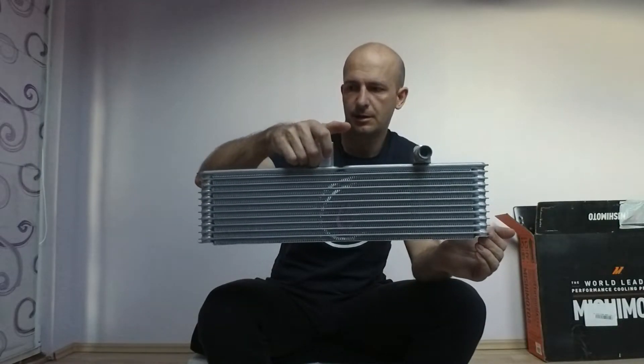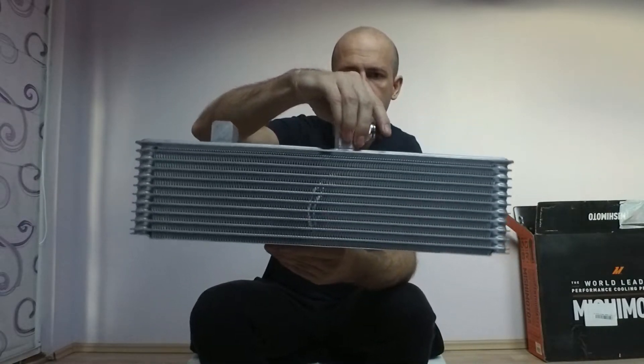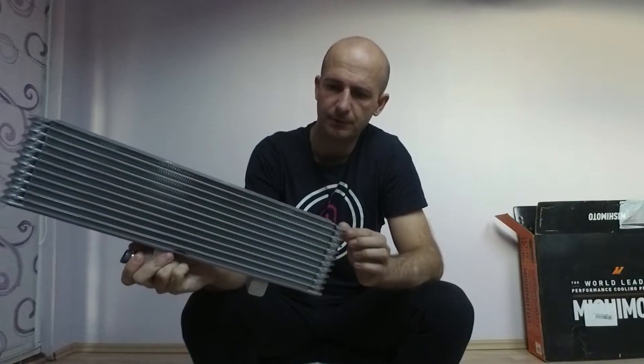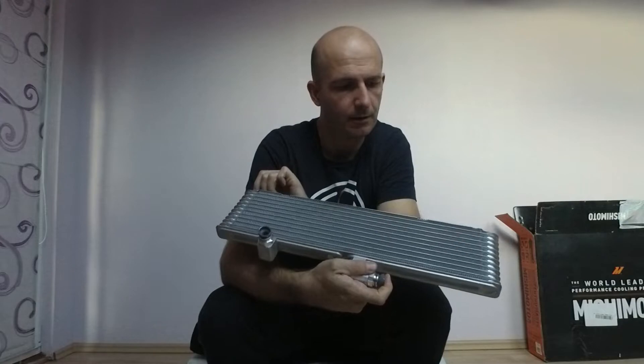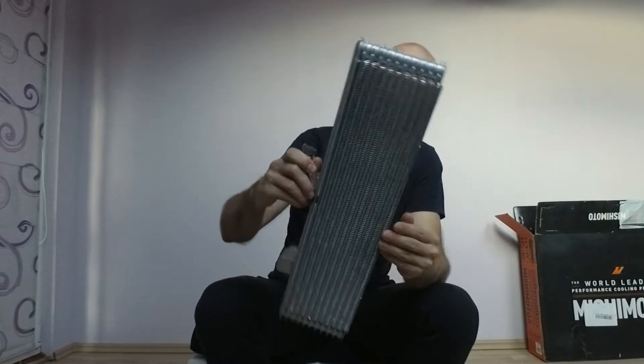I ordered the GM performance auxiliary radiator kit from eBay, but I don't think that's exactly what I got — rather just the parts from the kit. The first and most important part is the radiator itself. It's not a very big radiator, but I think it's a multi-purpose unit that can be used for what I need. It has a lot of codes on it, it's made in Canada, so I think it's a good GM part that should do the job of cooling the water.